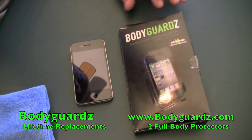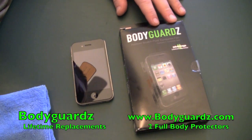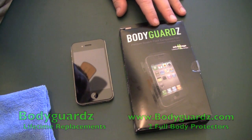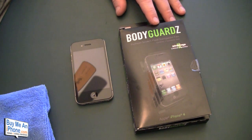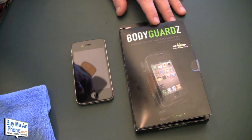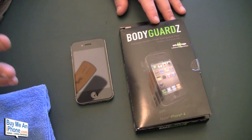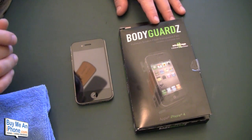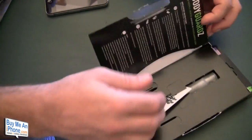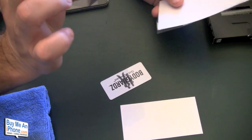Here we have one of the first Bodyguards for the iPhone 4 off the production line. I want to thank our friends over at Bodyguards for sending this out. I'm really curious to see how this works because the iPhone 4 is flat, as opposed to the concave curvatures of the iPhone 3G and 3GS. Bodyguards gives you two full body protectors.